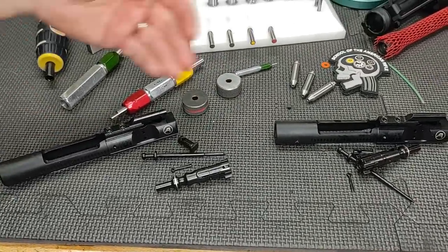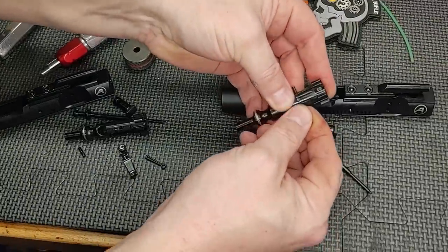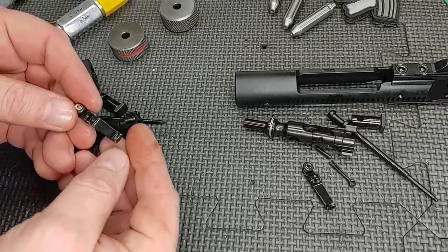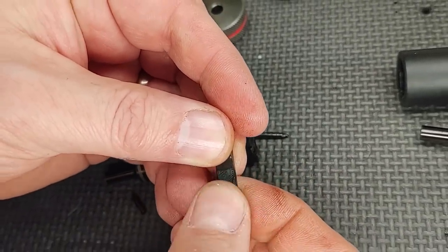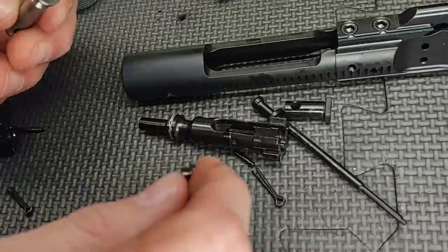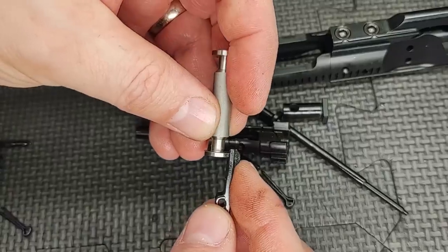Let's go ahead and work on the bolt first, then work our way towards the carriers. Pull the extractor out. The extractor looks pretty slick and smooth. The claw has some good bite to it. Let's check it with the gauge. No-go side does not go in, go side does. Let's go to the other one — pretty smooth finish, the claw feels good. No-go side does not go in, go side does.